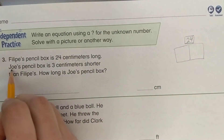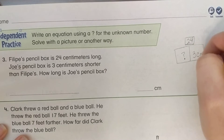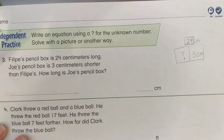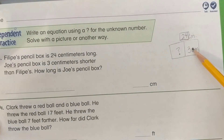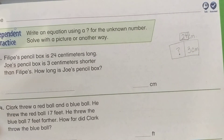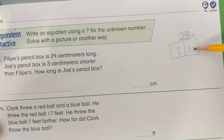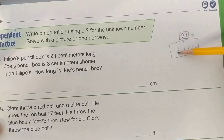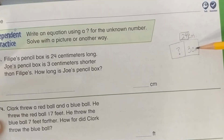We don't know how long Joe's pencil box is, but we know it's 3 centimeters shorter. Do we add these two numbers or subtract? We need to subtract — adding would give a bigger number than 24, and we know the larger number belongs on top, not on the bottom. So that tells us we have to subtract.